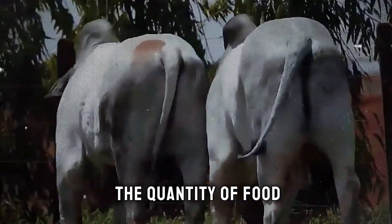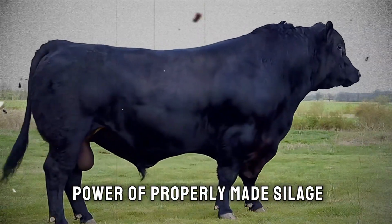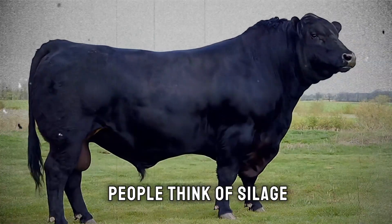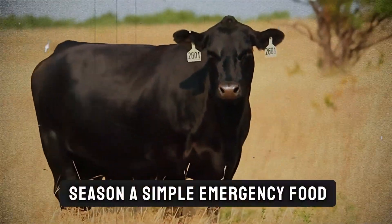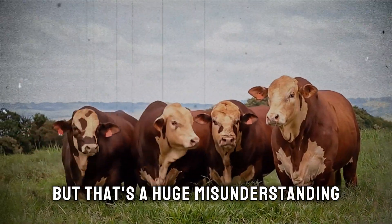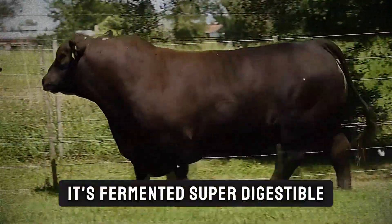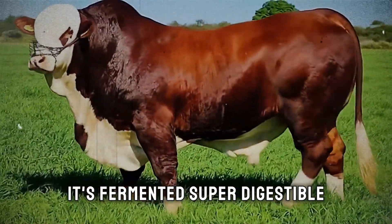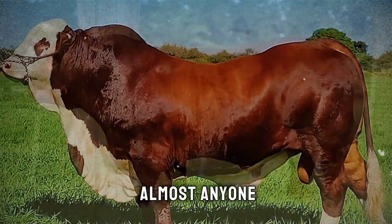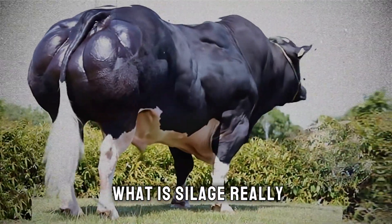The problem often isn't the quantity of food, but the quality and digestibility. And that's where the power of properly made silage comes into play. Many people think of silage as just a way to store grass for the dry season — a simple emergency food. But that's a huge misunderstanding. High-quality silage isn't just stored food. It's fermented, super-digestible, energy-packed rocket fuel for your cattle. And the best part? Almost anyone, from a small-scale farmer to a large operation, can master this.